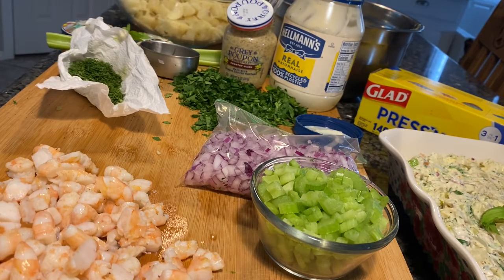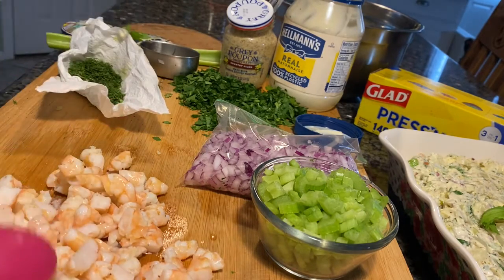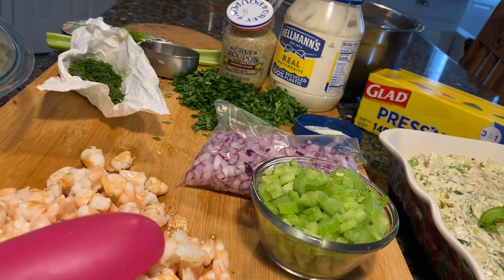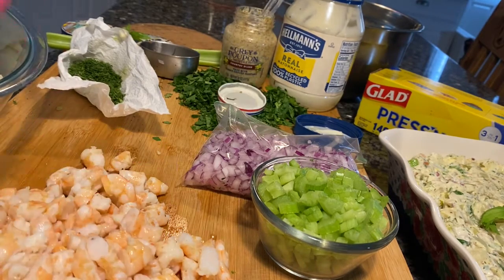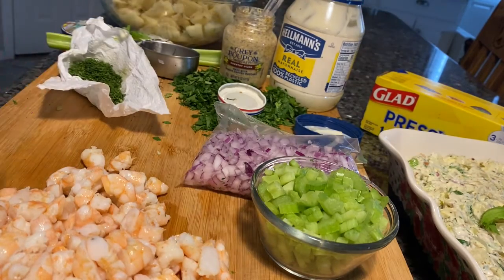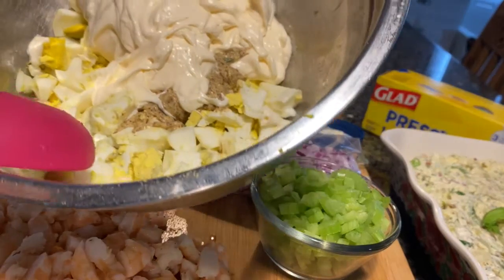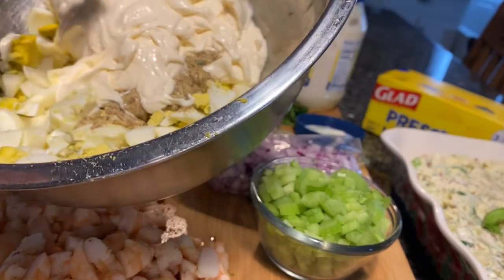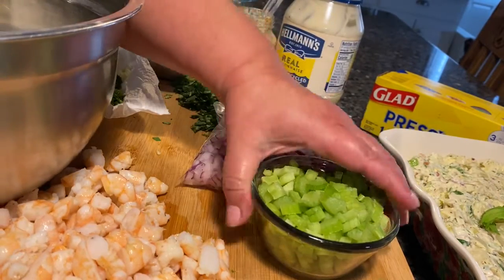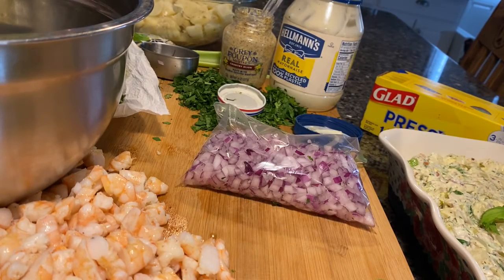Now I'm gonna make a Cajun potato salad using the rest of the potatoes — about three pounds. I have a pound of medium-sized shrimp that I bought yesterday. I'll use the rest of the chopped egg — use as much as you want. I've got two cups of mayo and the country Dijon mustard there. I'm gonna add about half a cup of celery.